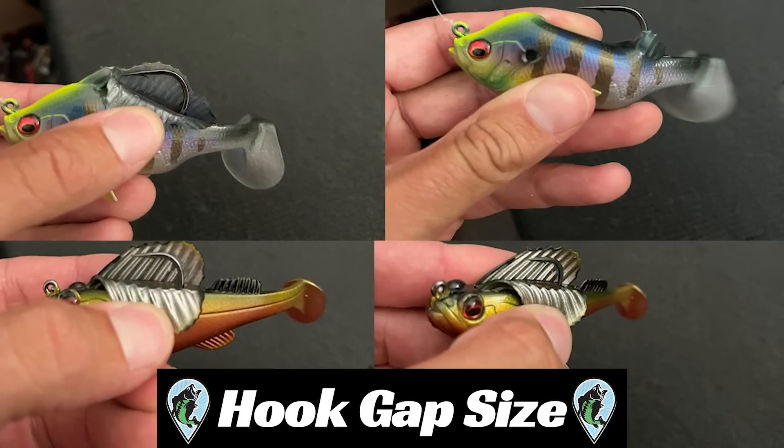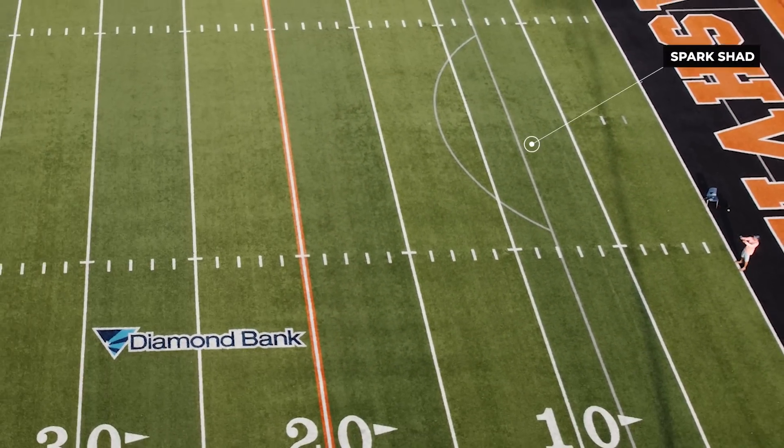We will then go over the hook gap size of each bait. Then at last, I'll go over how each bait does casting.